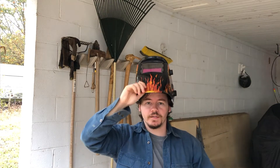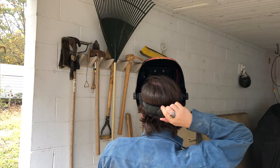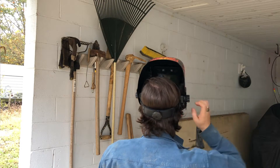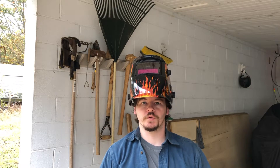Alright, so this mask — you can adjust it and it'll stay raised. Goes down really easily. The band on the back will tighten and loosen and hold its tightness. Seems to be pretty stable. We'll give it a test run and see how it works with actual welds.